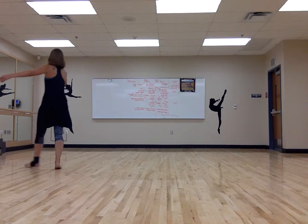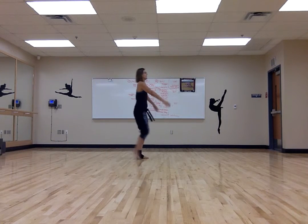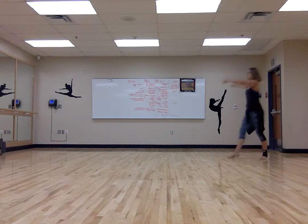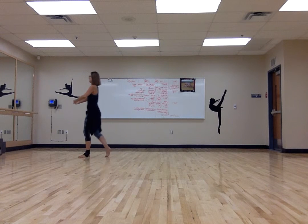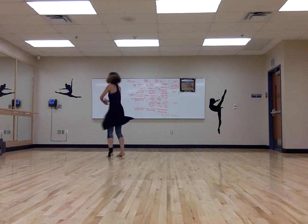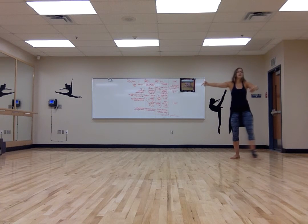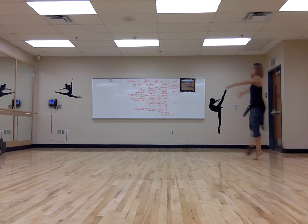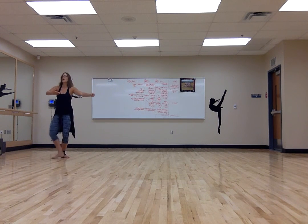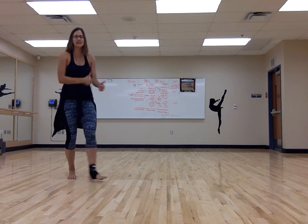From here, ballet walk to the side. Starting with your right foot: chassé, step, jeté, step — chassé, step, jeté, step. Other way with left foot: chassé, step, jeté, step — chassé, step, jeté, step. Prepare for your chanés: chané, chané, piqué, piqué — chané, chané, piqué, piqué. Prepare for the other side: chané, chané, piqué, piqué — chané, chané, piqué, piqué. Make sure you end before you start walking off. Keep practicing — we'll keep practicing in class.